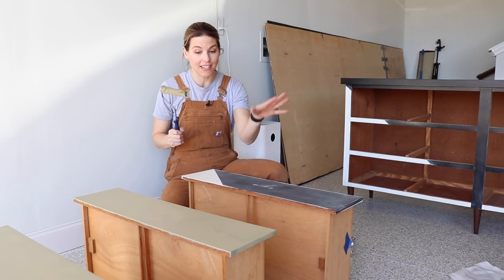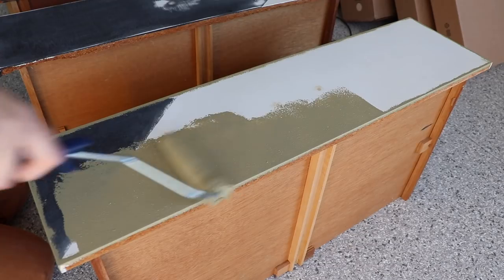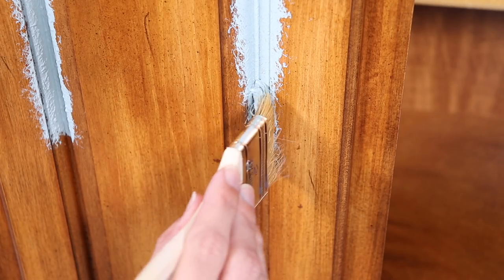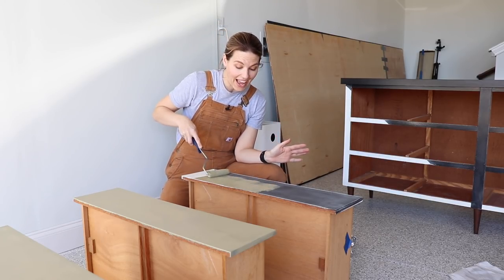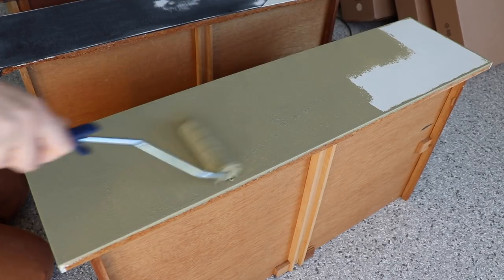With a flat piece like this I'm basically going to be able to paint the whole thing with a roller. If you have curves or little details, you would just use the chip brush and smooth that in. Using Beyond Paint on a really flat, clean piece like this makes it super easy to get the paint on really fast.